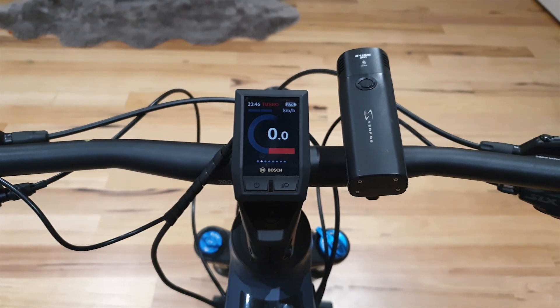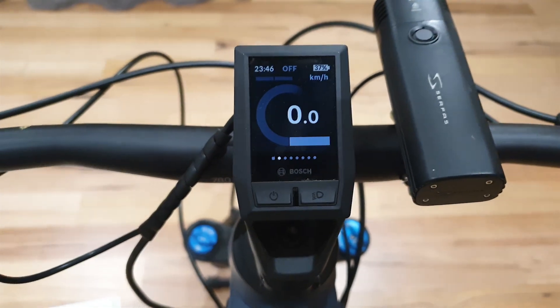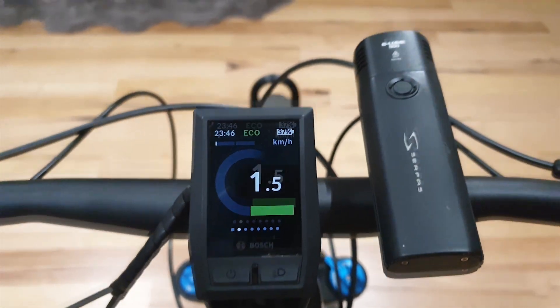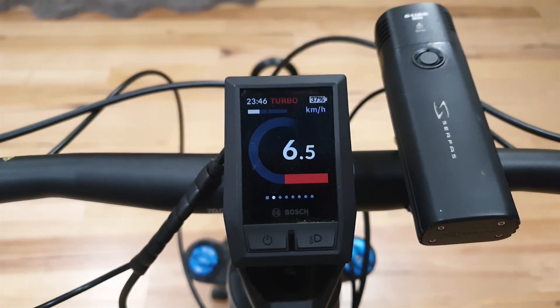In order to program the chip, press the minus button 5 or 6 times until you see 0.5. This is the chip menu, with options: 1.5, 2.5, 3.5, 4.5, 5.5, and 6.5.